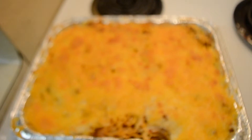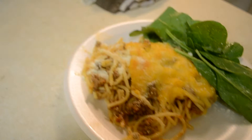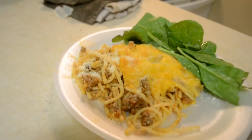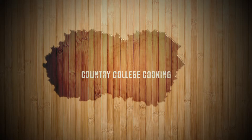Voila! Doesn't that look delicious? And there you go — perfect baked spaghetti. You can complement it with some fresh veggies. I use spinach. I hope to see you guys next time, and you can subscribe at the bottom. Thanks for tuning in to Country College Cooking.